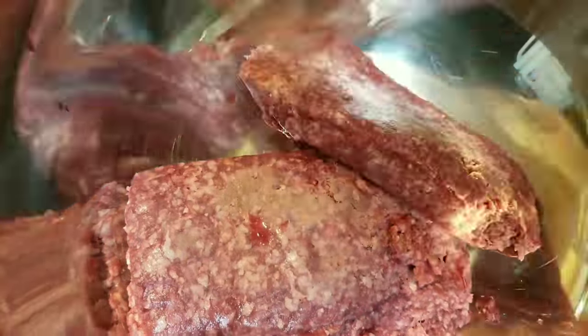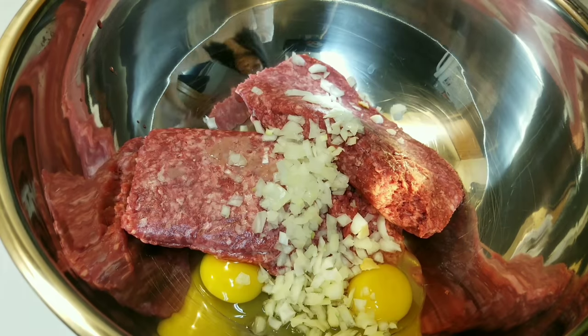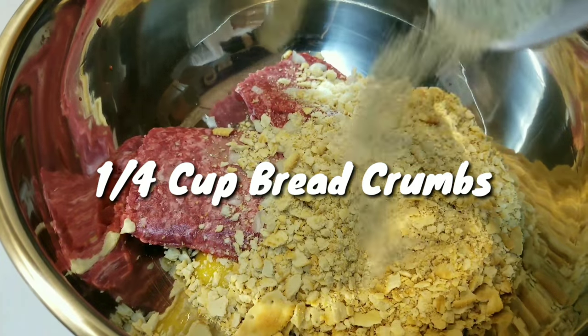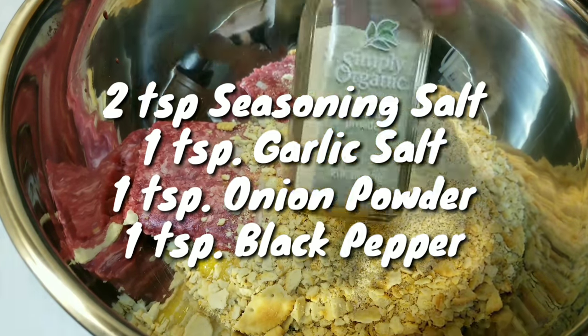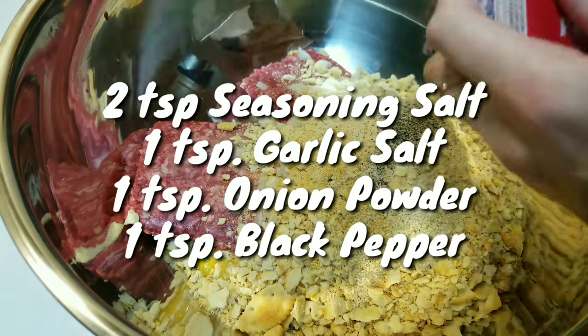Then add your meat to your mixing bowl, along with your eggs, your onions, your Ritz crackers, your breadcrumbs, and your seasonings — starting with seasoning salt, garlic salt, onion powder, and black pepper. Season to taste.